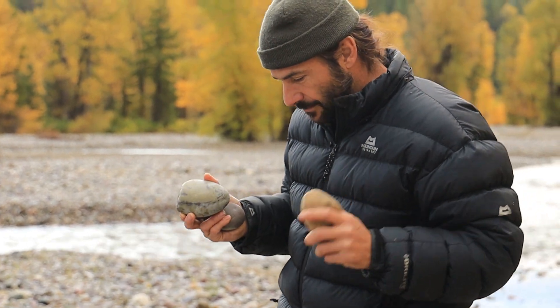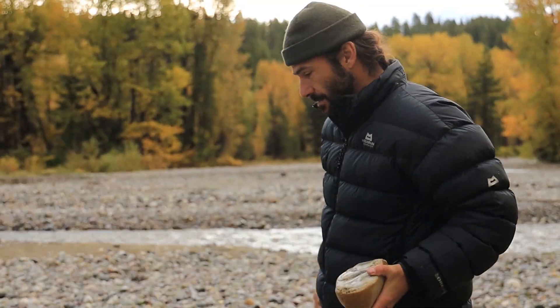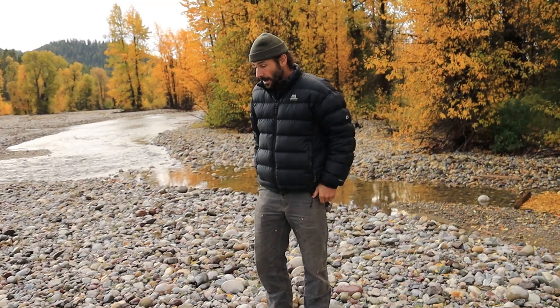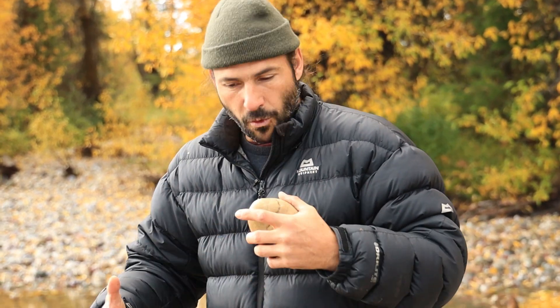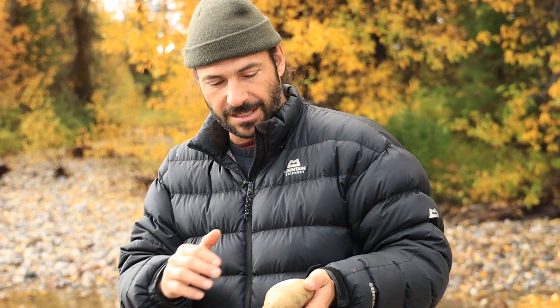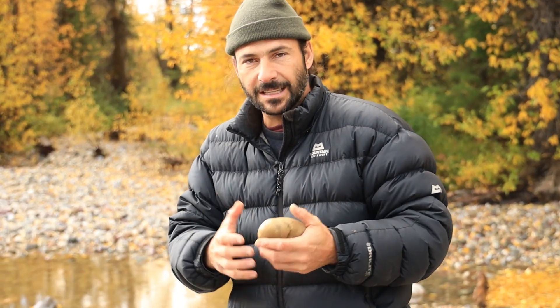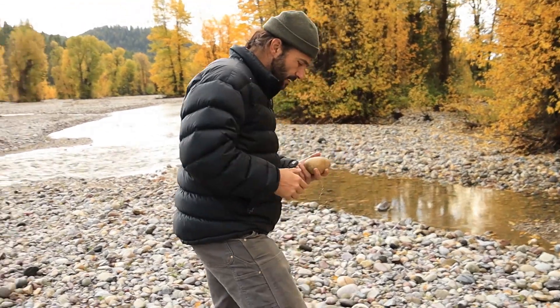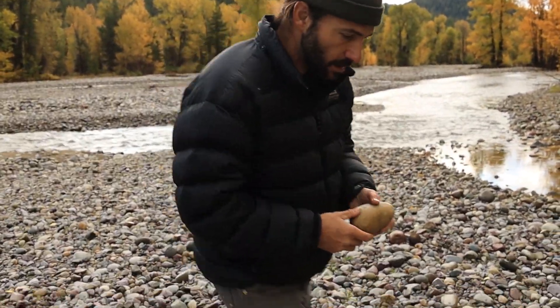These are not the exact rocks — I'm still looking. I've got a lot of rocks to choose from, so I can try multiple times. A lot of trial and error. These rocks are made out of silica, which is glass. Under more heat and pressure in the right conditions, this can basically turn into even stronger glass-like materials.